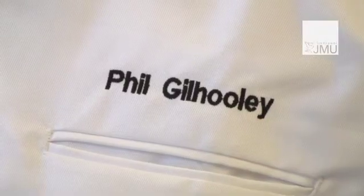Hello, my name is Phil Gilhooly and I'm one of the lecturers in Forensic Science at Liverpool John Moores University. My background is in operational police work.